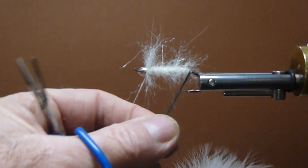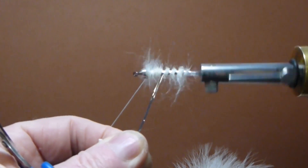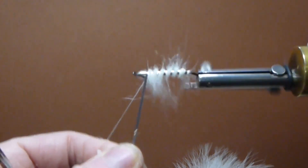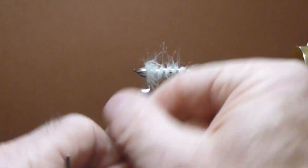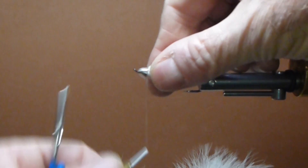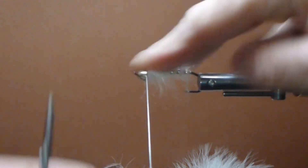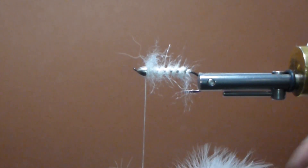Now we're going to pull the mylar — that silver — and take some wide turns to get some good segmentation. I'll dress it up quite a bit. Looks a lot prettier now, doesn't it? I'll make sure that's tied down good. With that flat thread it doesn't grab as well, so you might want to take some extra wraps.